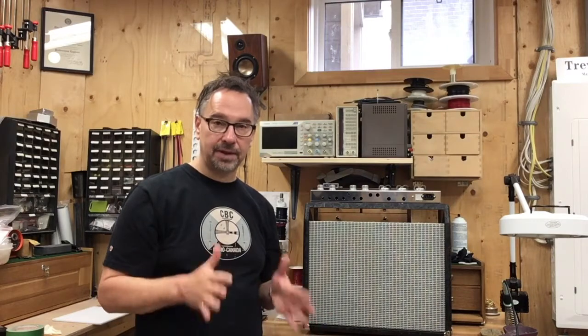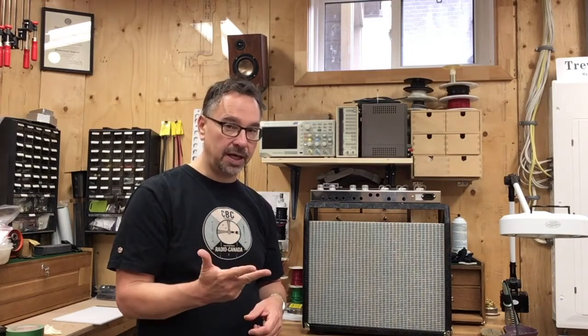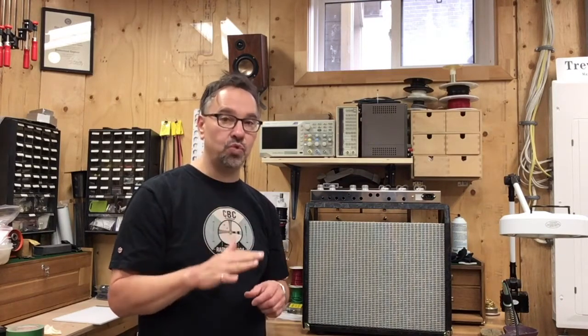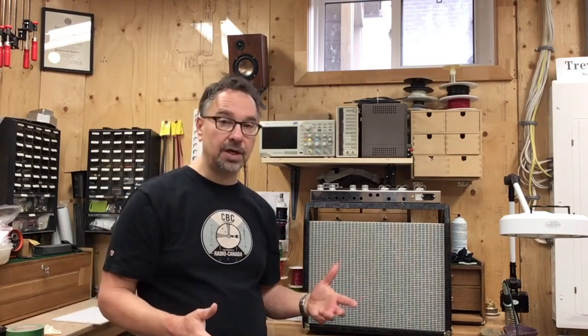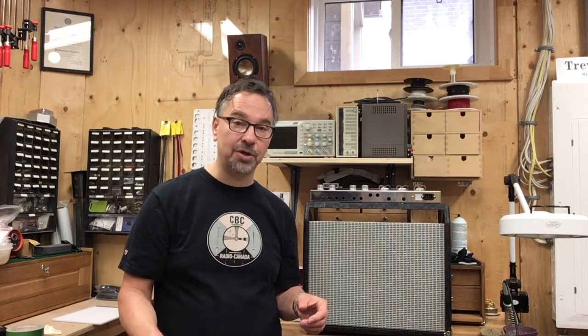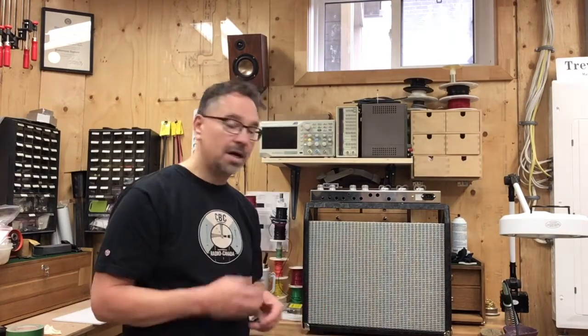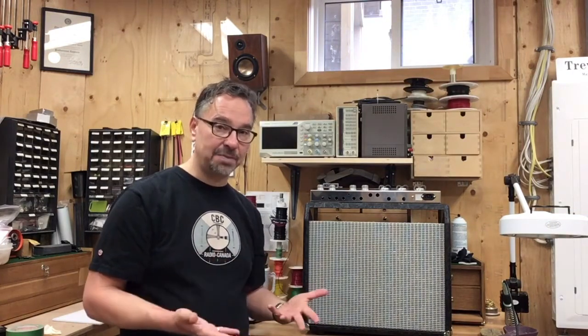With this particular build, there were some requirements up front. The person who wanted this build wanted something very small, very light, that could still gig with. It had to be really, really quiet. And in their perfect world, they could use it without pedals — meaning they wanted to control the amount of overdrive produced by the amplifier with just the volume control on the guitar. Master volume is important, tremolo is not, so it gives us some flexibility to build stuff.